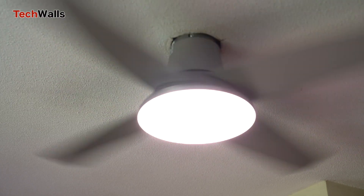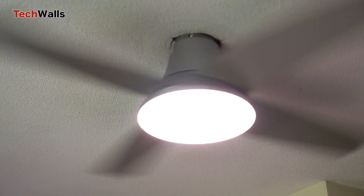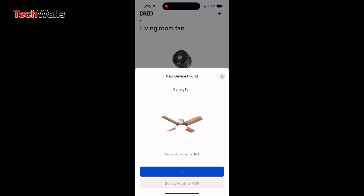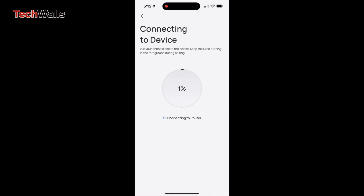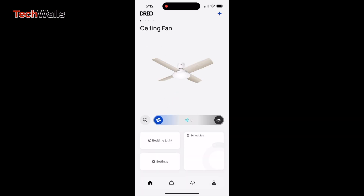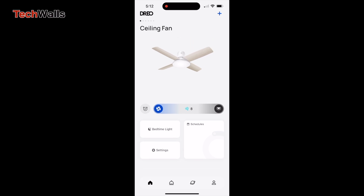You will need to look for a trim ring to cover the mounting area. The fan can be controlled via the remote control or Dureo app, which is compatible with Amazon Alexa and Google Home. That means you can also use voice commands to turn on or off and adjust speed and lighting.